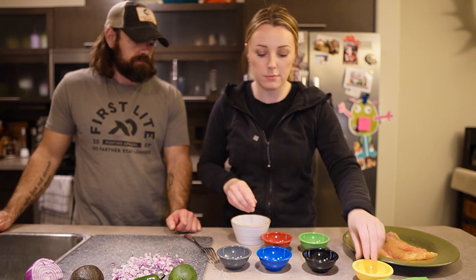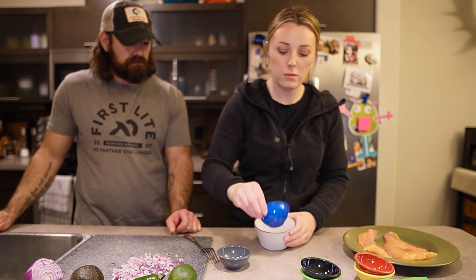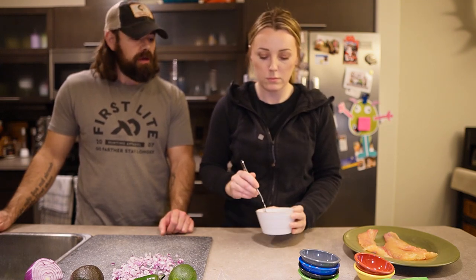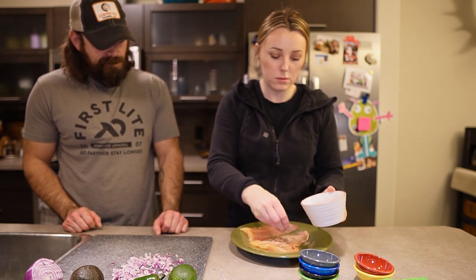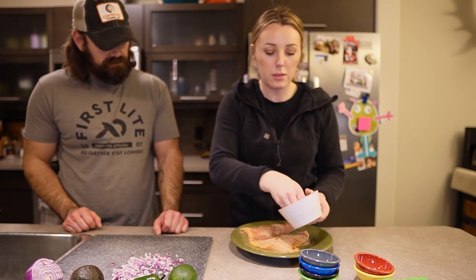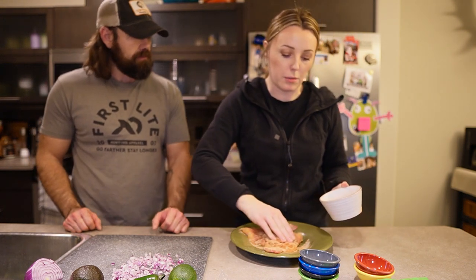Once you have everything measured, toss it into a bowl so you can mix it up, then coat the fish with the seasoning. This is a really quick recipe — something that Emily whips up after a day of work; by the time I get off the couch and come in here, supper's ready. Now we have all our spices blended together and we're going to generously season the fish. There's nothing fancy to it — just make sure the seasoning is pressed in and you're getting both sides.